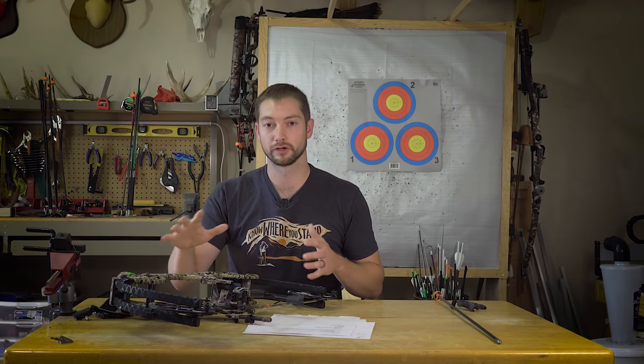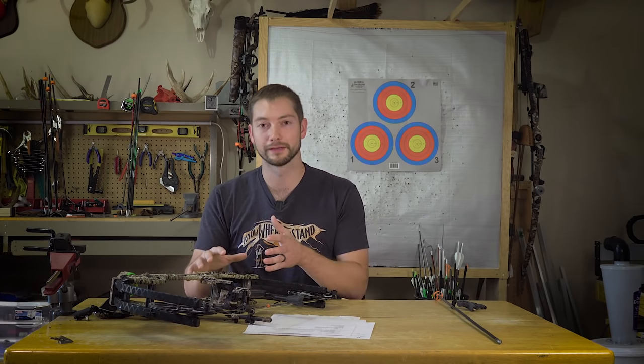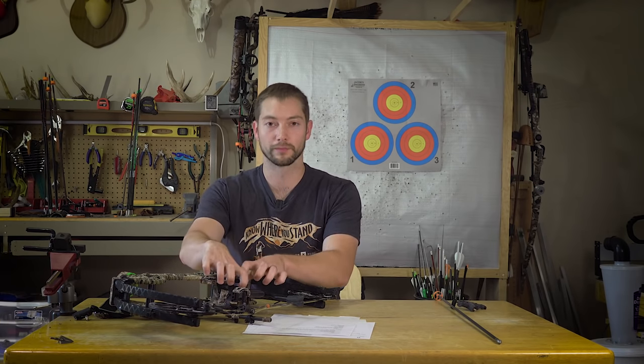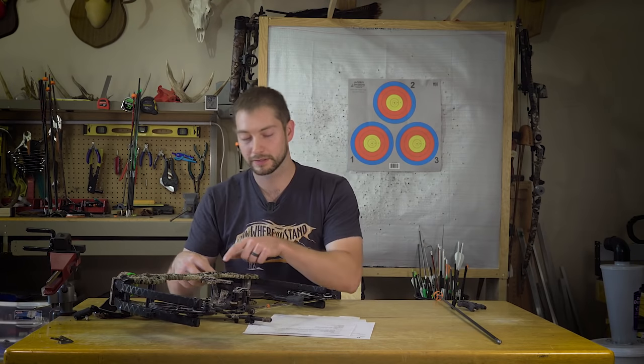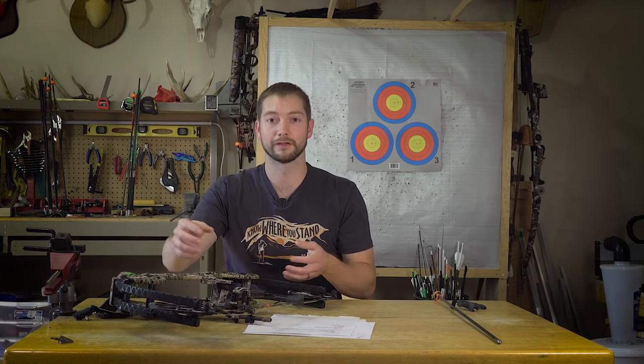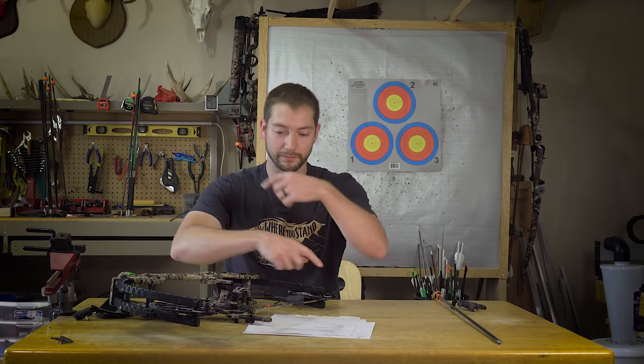Everything is symmetrical, so you can shoot this left or right-handed. Without a bow press you can basically take off the whole grip assembly, flip it, move the stabilizer mounting holes to the other side — the only thing you'd need a bow press for is to flip the string around.